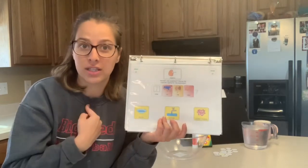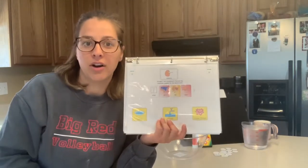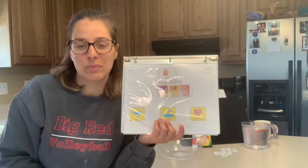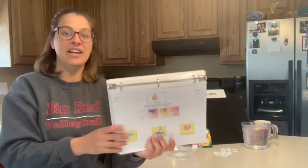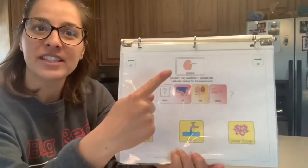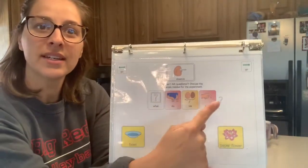By them watching this video and going along with each step in their pages, they're participating in this science experiment. Let's go ahead and get started. We are all scientists and the first thing we're going to do is observe. What do we see?